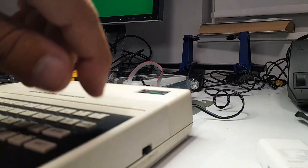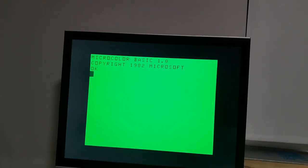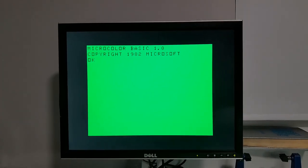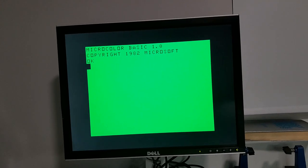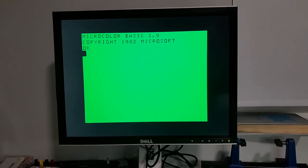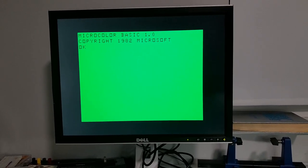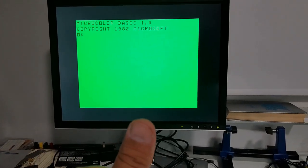Moment of truth. I'm going to hit the power switch here and here we go — one, two, three. Hey, it works! Very nice. It's nice and clean, nice and crisp. This is definitely the best way to do RGB to HDMI on the MC10. It is very, very nice. Thank you, Coconut Bob. Very good.